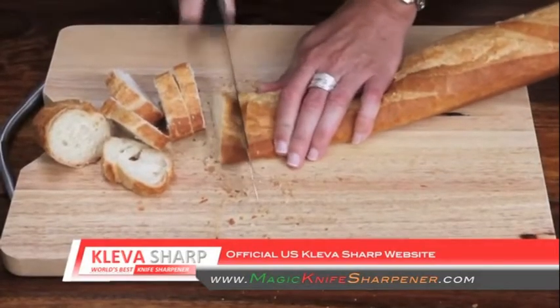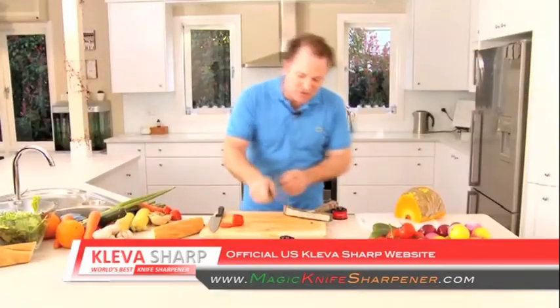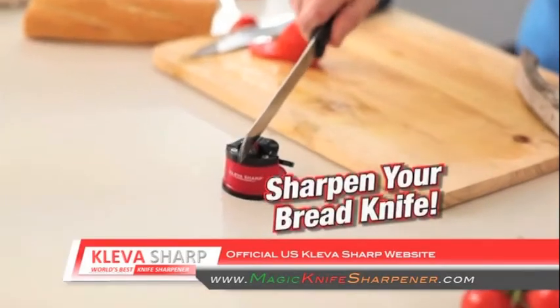Have you got a bread knife at home that just doesn't cut anymore? Watch this — run it through your Cleversharp just once.